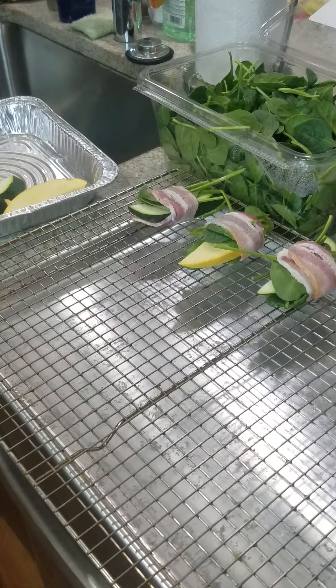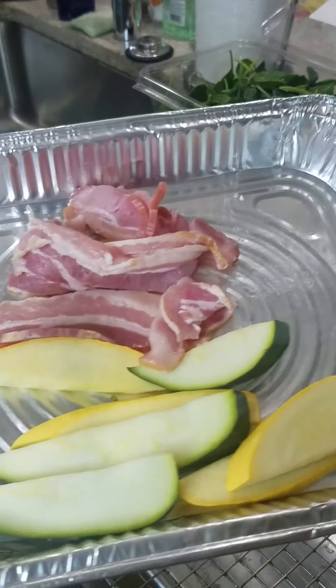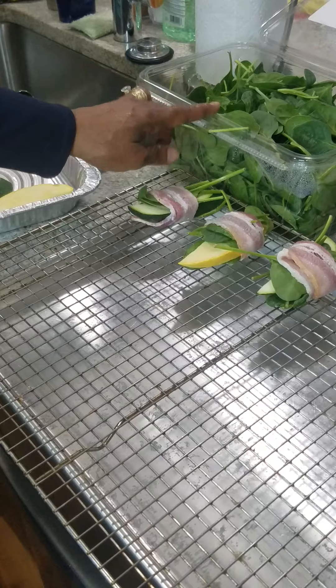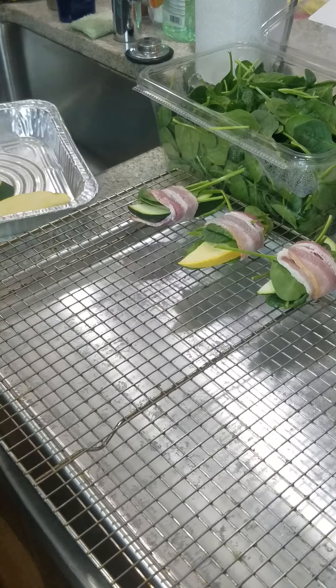Hello, welcome back to Abby's place. We are making some snacks to munch on after dinner tonight — healthy snacks. As you can see, these are my ingredients right here for my snack. I already started the spinach, so you can see three of those already on the tray. I'm going to put them in the oven.